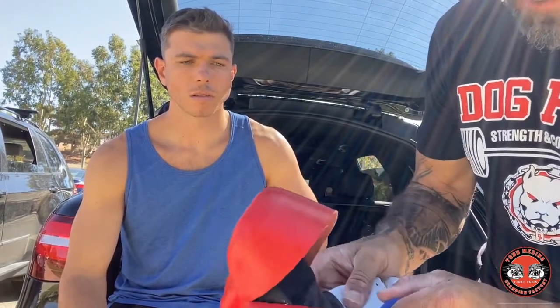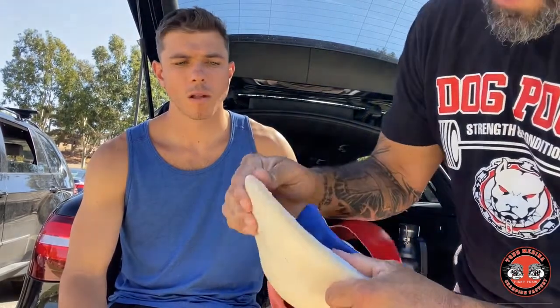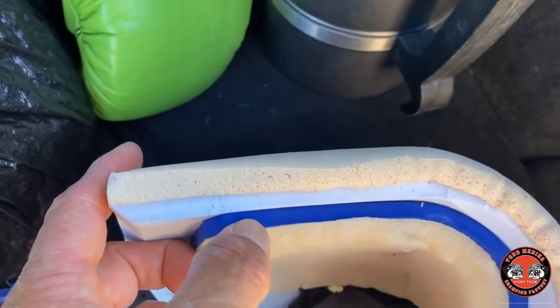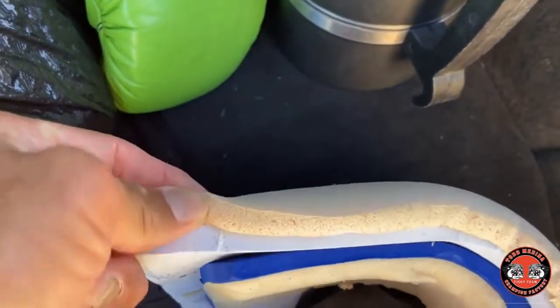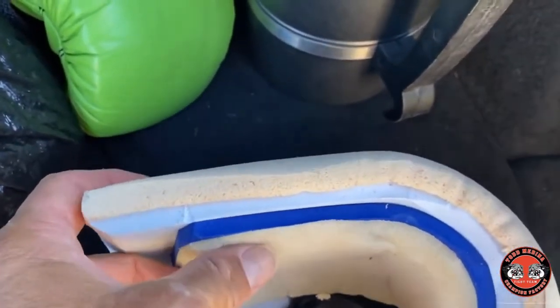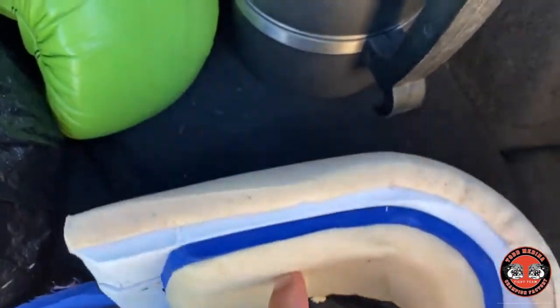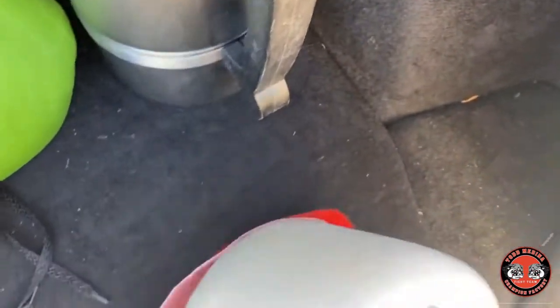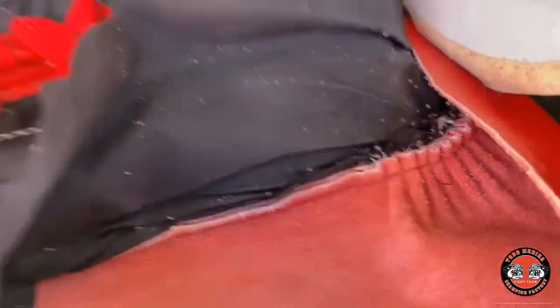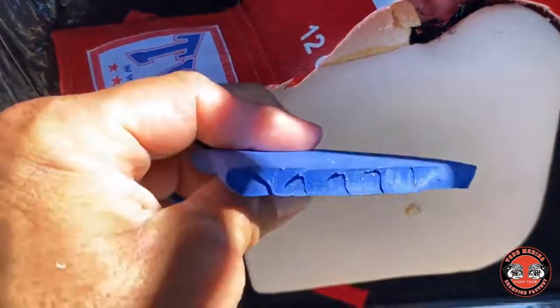Some glove manufacturers will have a mold for it, but not so much on this one. Twins is a really good glove, and you can see there are four layers of pad in there. The top layers are somewhat soft, and then as it gets to the middle those are the harder, more dense layers of foam. The stitching is all from the inside — you can see that. And then around the wrist, that's dense too.